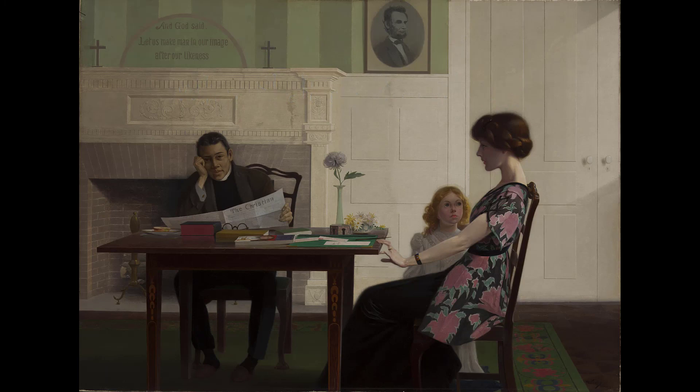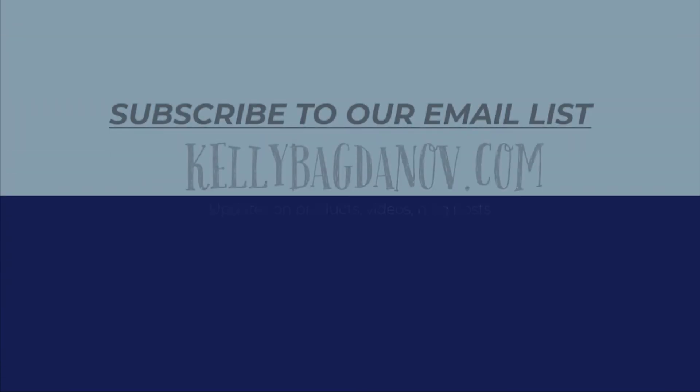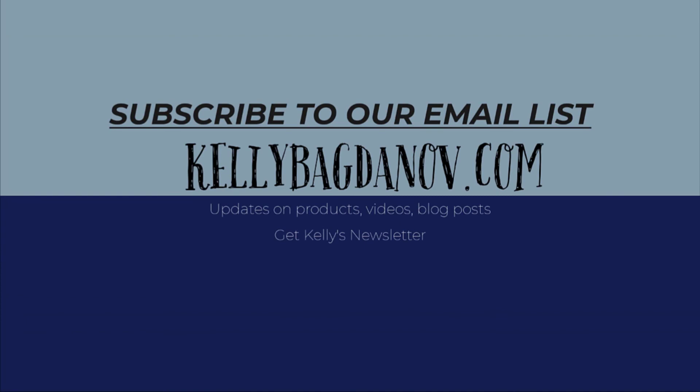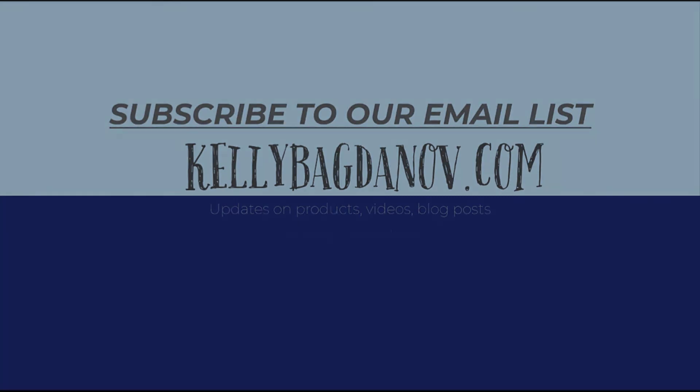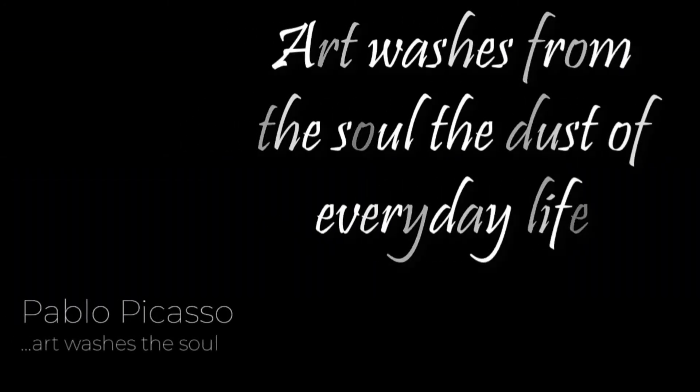Thanks for watching. Make sure to like this video by giving us a thumbs up below and subscribe so you don't miss great commentary on classic works of art. KellyBagdanoff.com is your source for great content and curriculum, as well as devotional materials using the medium of art. Pablo Picasso said, 'Art washes from the soul the dust of everyday life.' So take a moment to share this video because art is too important not to share.